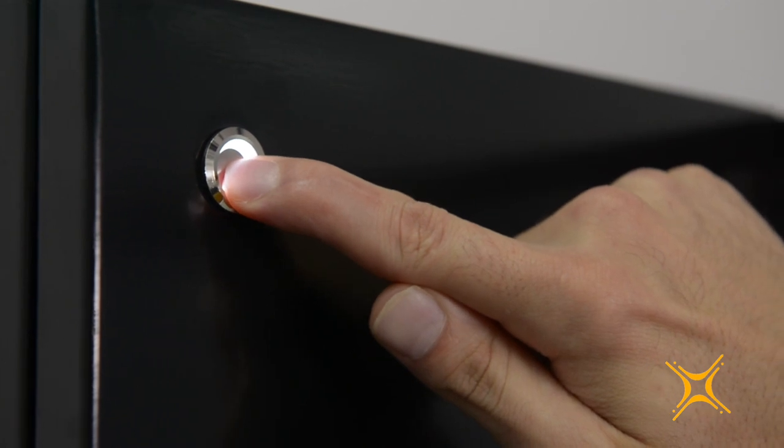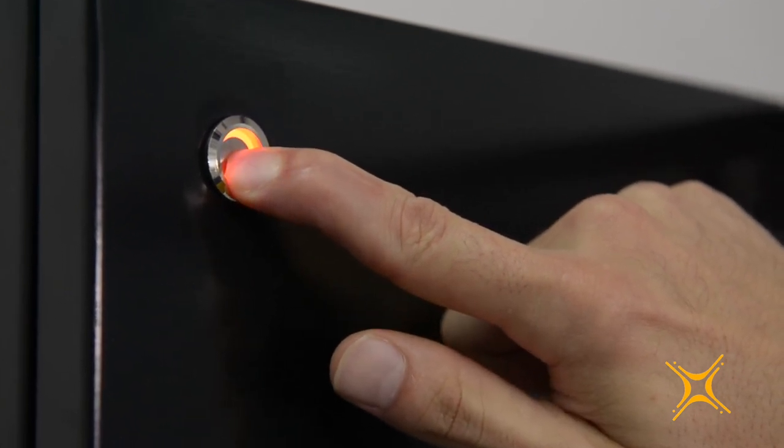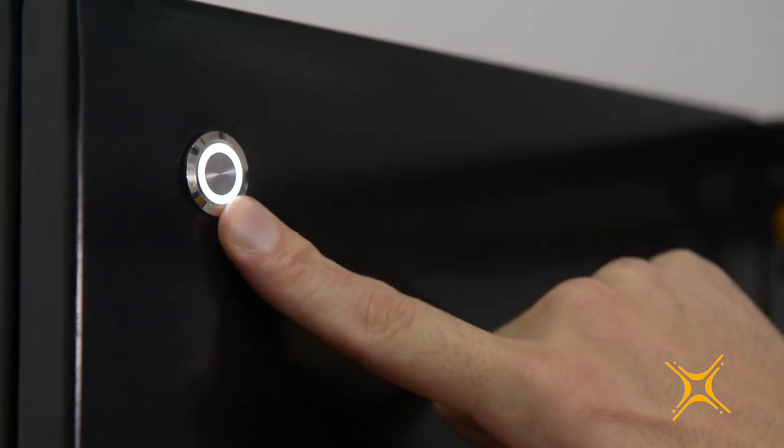The multi-function button can also execute a predefined list of functions. The menu has six functions and the button color changes according to the specific function. You can learn more about the additional features in the battery manual.